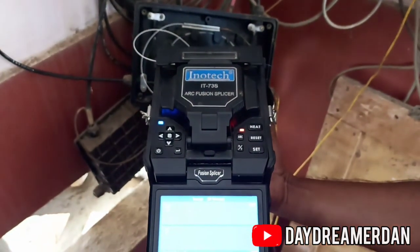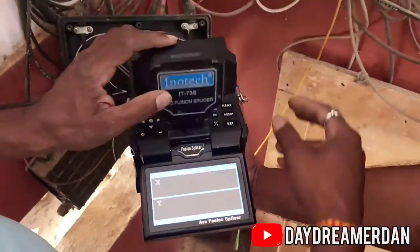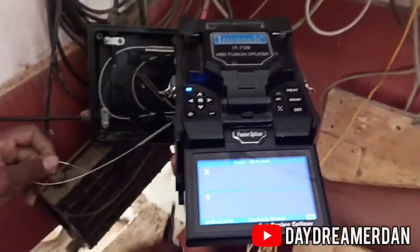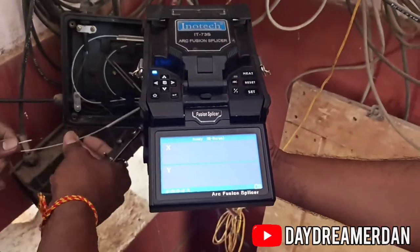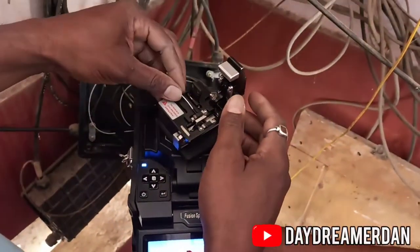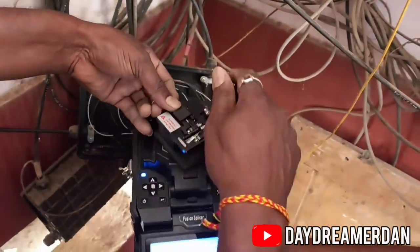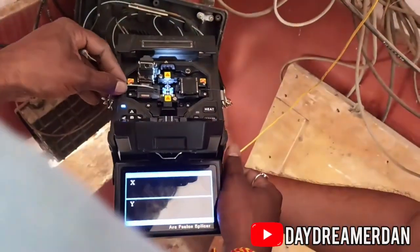Troubleshooting and general maintenance of optical fibers requires skilled technicians and expensive equipment. An additional device will be installed in your house which will basically convert light signals into electrical signals, which can then be fed to the router and be wirelessly transmitted in your house. Watch the video till the end to check out the device which converts light signals to electrical signals.